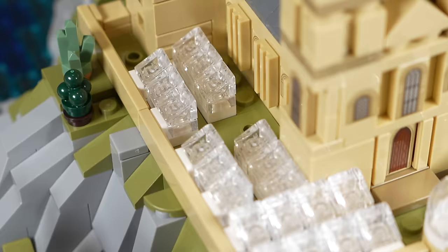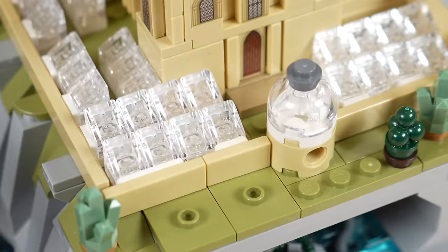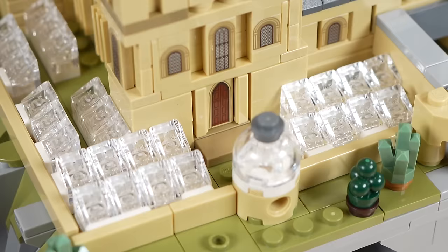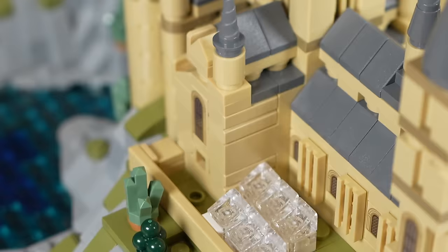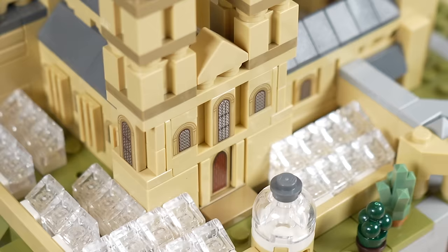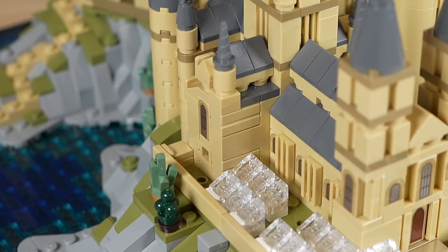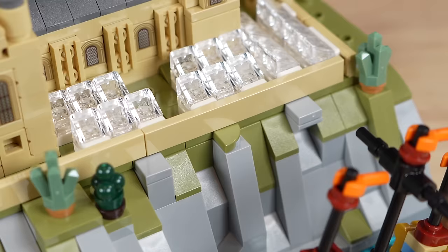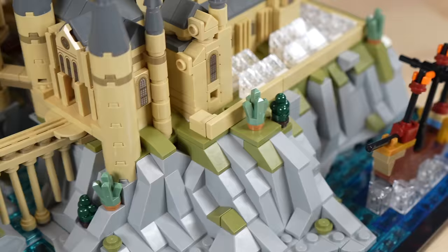Possibly the best micro build in the set has to be the Whomping Willow with the Weasley car atop it — just hilarious looking on the side of the castle build. Over here we've got the greenhouses using a lot of cheese slopes to achieve a pretty cool look. You can see more of those printed window pane pieces and another door. It's crazy how many printed pieces they used on this instead of stickers — I guess that's what you should get for $170. But with Lego these days, if this were a Jedi temple it would be stickers. Because it's the Hogwarts Castle from Harry Potter, Lego gave it the extra love.